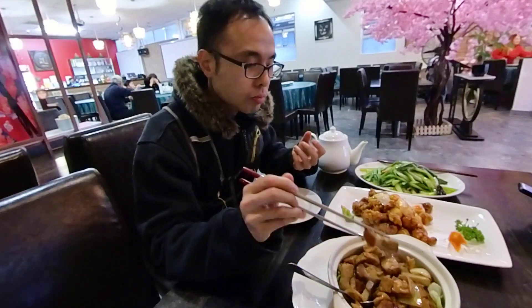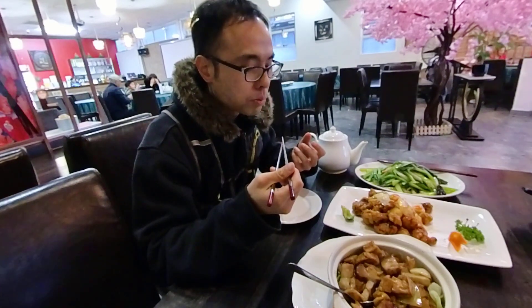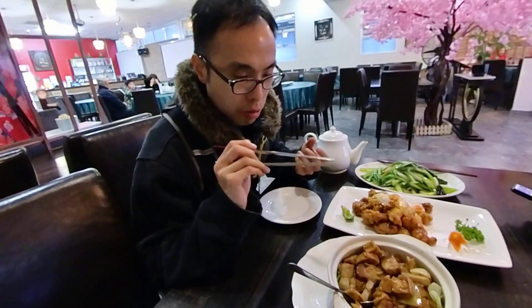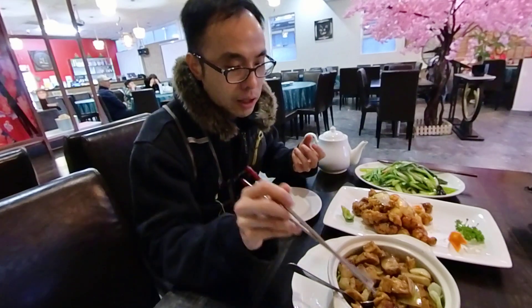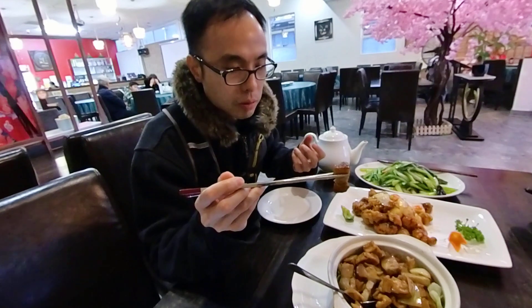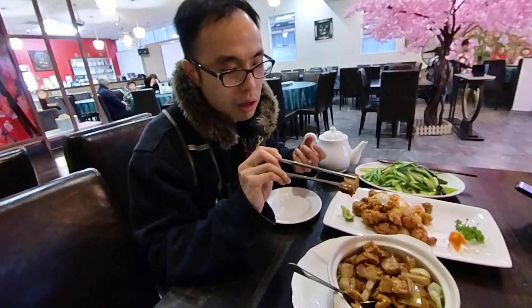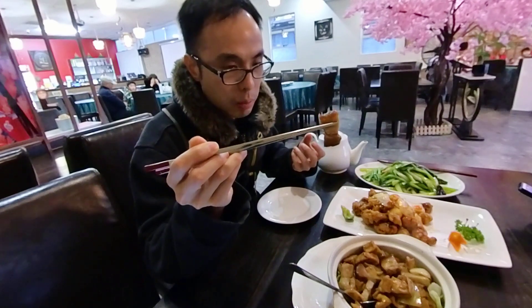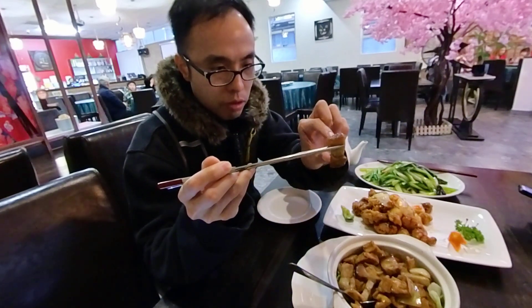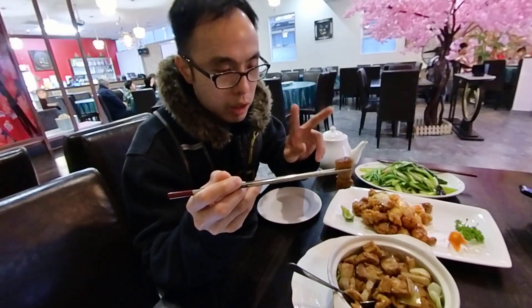It feels good — try the crispy pork. The skin is no longer crispy, but the fatty part is pretty soft, so it's okay. Normally, what we choose for a good crispy pork is a portion with a thin and thick layer — it has to be 50-50, a one-to-one ratio.